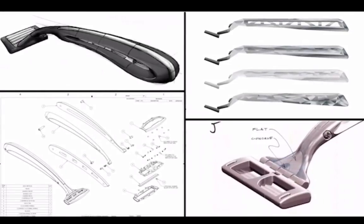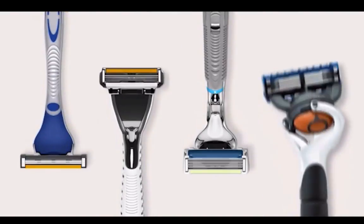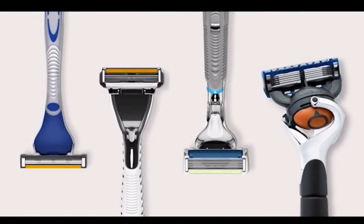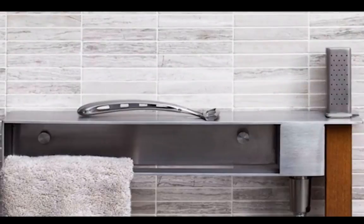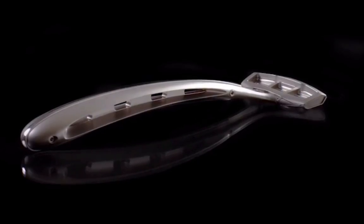We're huge fans of design, so it was really important to us not to build the kind of cheap neon or fake chrome handles you see in most bathrooms today. Ideally, we wanted to build something that might be passed down through generations, like a well-made watch.